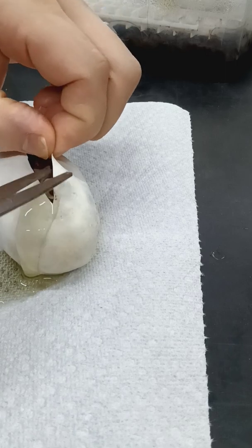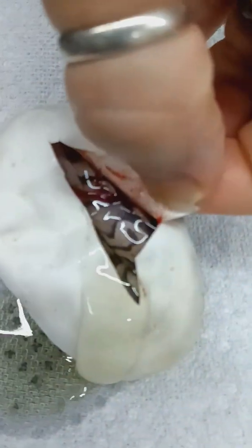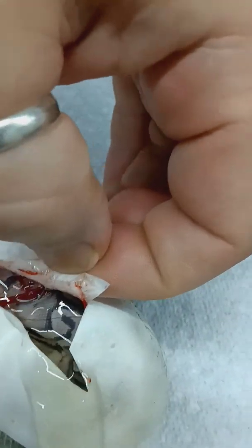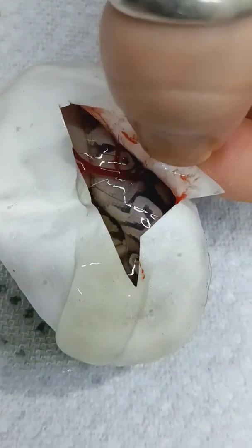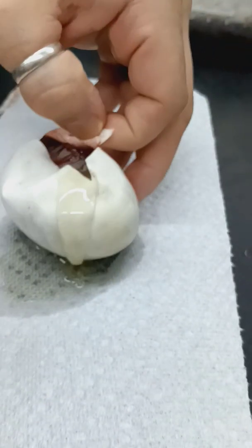This first one is looking like it's a Het Clown. So this first one is definitely a Mojave Het Clown. It's definitely not a GHI Mojave — it looks like a really nice Mojave Het Clown. Alright, let's see what the next one looks like.